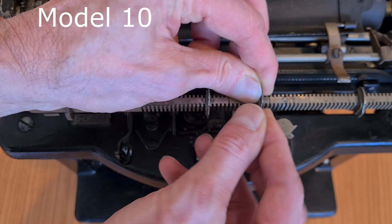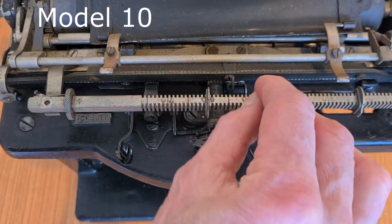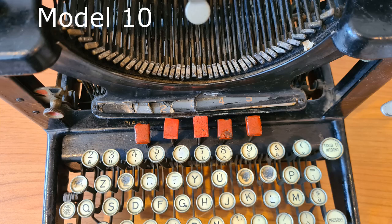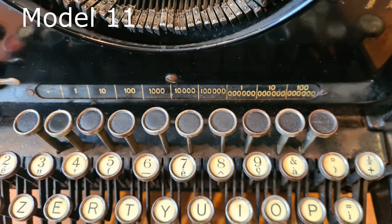A big difference is the tabulator. In Model 10 of 1913 there is a tabulator with sliders and five red buttons in the keyboard to use the tabulator. In Model 11 of 1925 there is a very complex tabulator with 10 buttons.